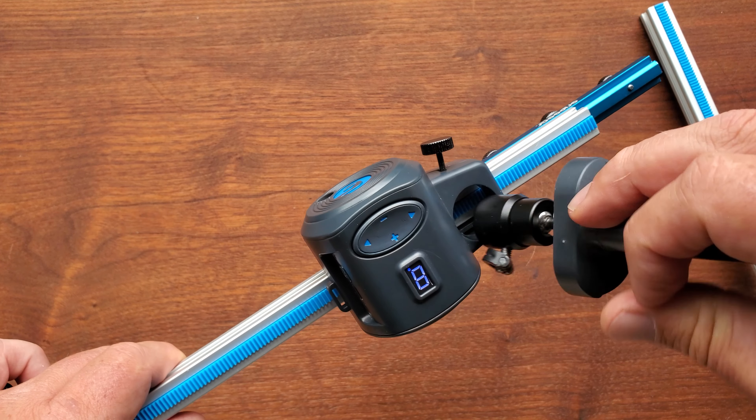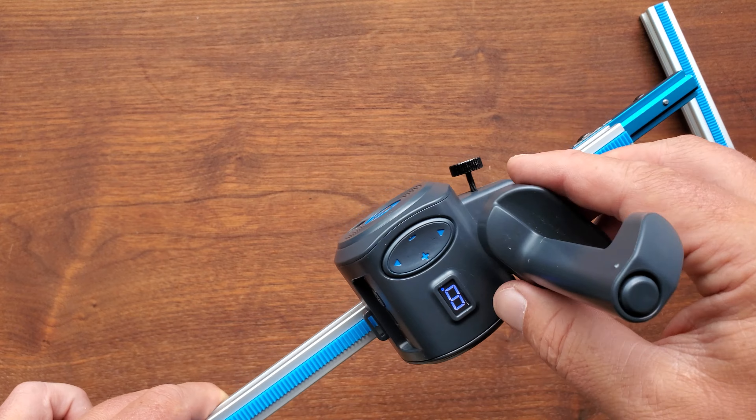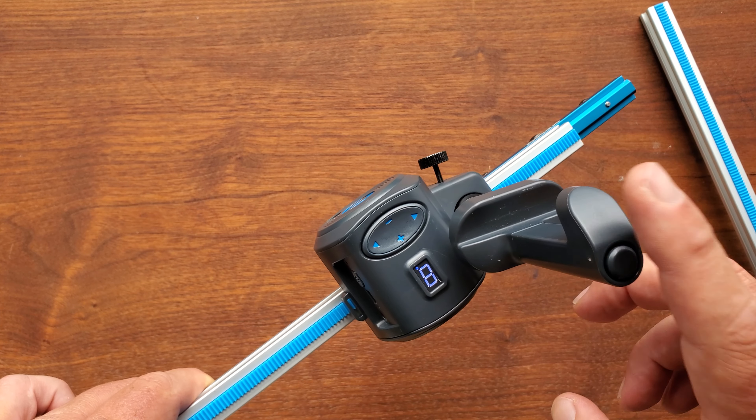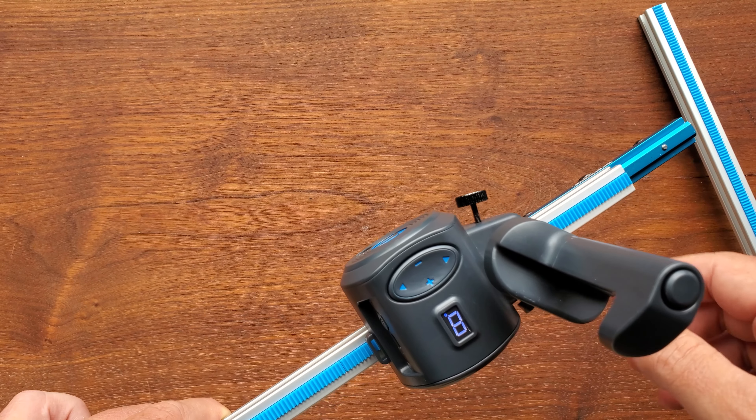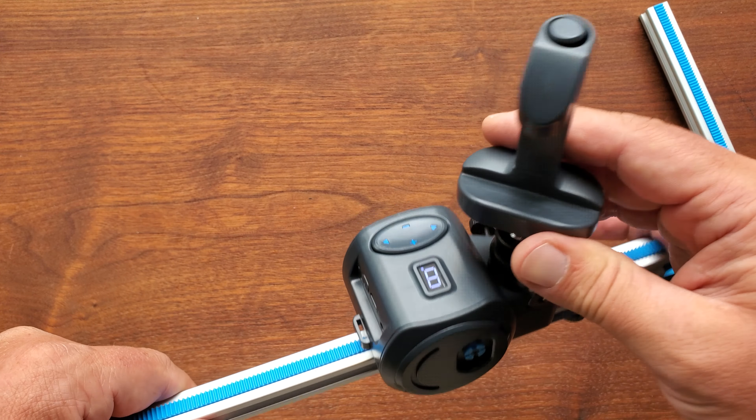To lock in — so I can mount my cell phone. I can swap this out; this comes with it. Or I can swap this out, unscrew it, and put a small camera on here, like an APS-C camera, without any problems whatsoever.